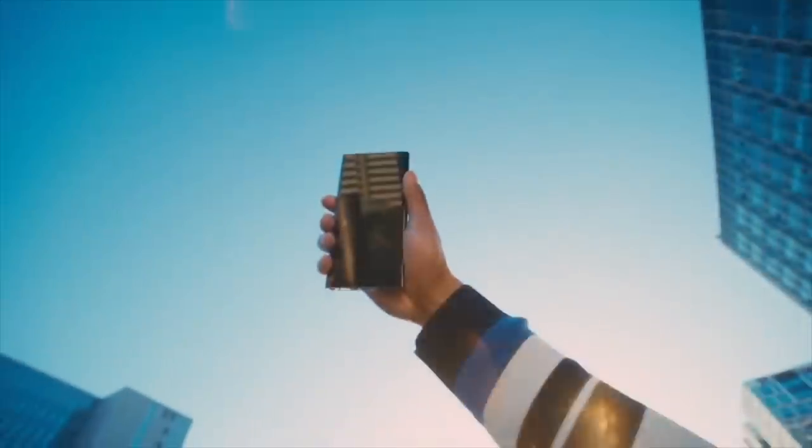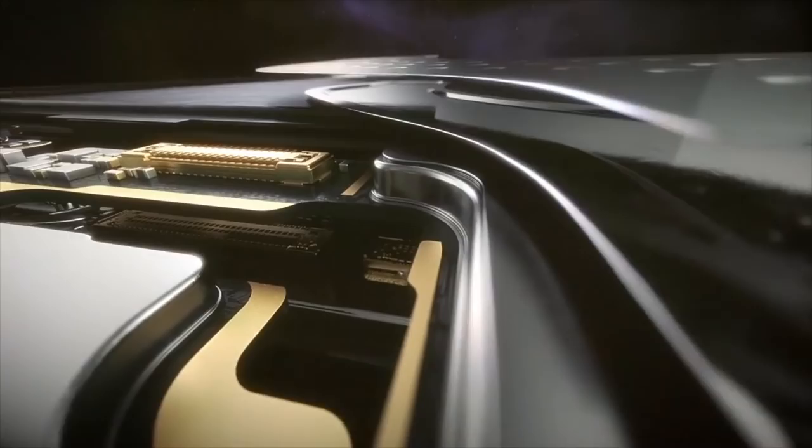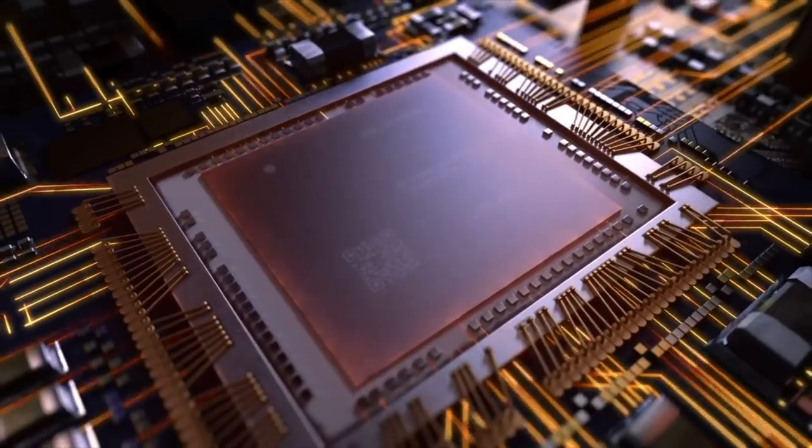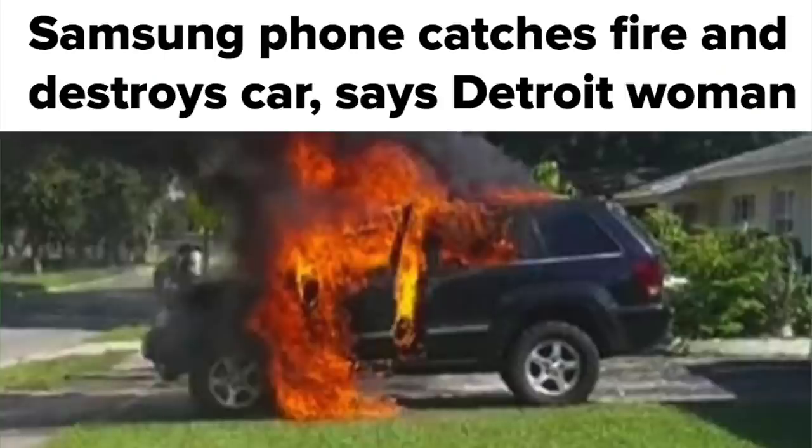To cool this bad boy down, we had to use better jelly than ever before. Based on flubber, it leads the heat directly to the vapour chamber, which now has a smooth caramel taste. The system can then direct all of the heat away from the circuitry, and instead directly onto the battery, which worked great last time.